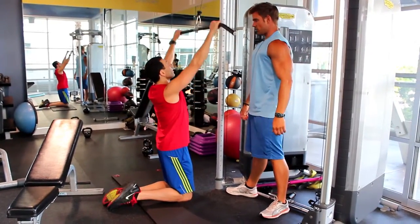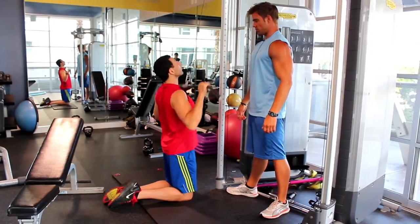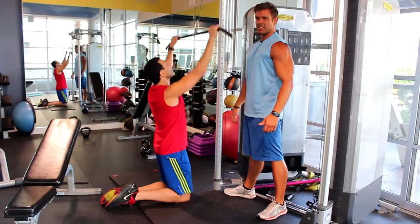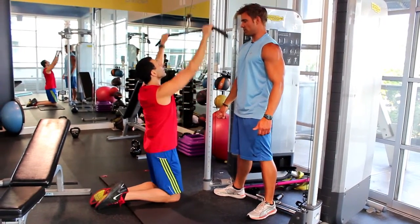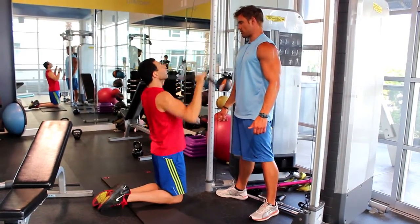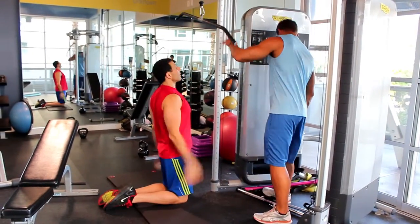Come on. One. Two. Three. Four. I like his speed. Five. We're gonna try to keep this speed. Six. Seven. Eight. Nine. Rack it. Good job.